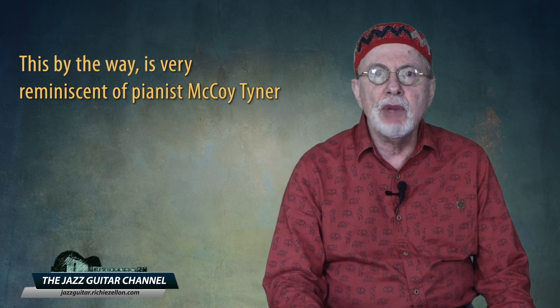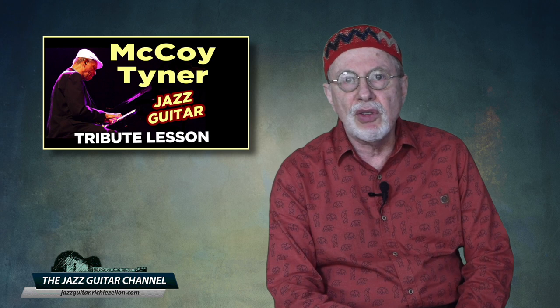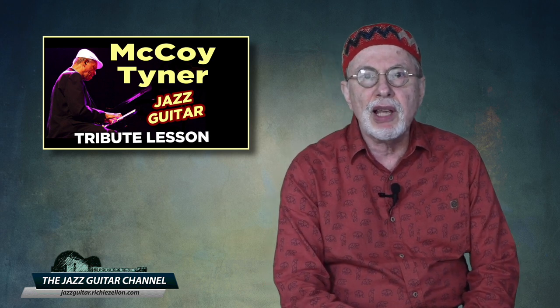Next, I'm going to play for you a transcription I did especially for this lesson, which not only displays Joe's use of quartal harmony, but also how he played outside the changes. This is very reminiscent of pianist McCoy Tyner. And if you want some more info on McCoy's style as applied to the guitar, please check out the tribute lesson I did for him — I'll place a link in the info section down below.